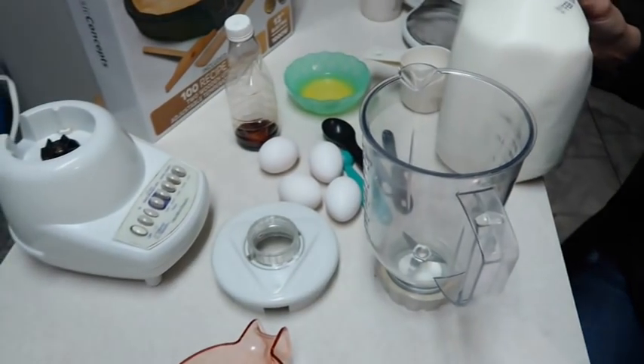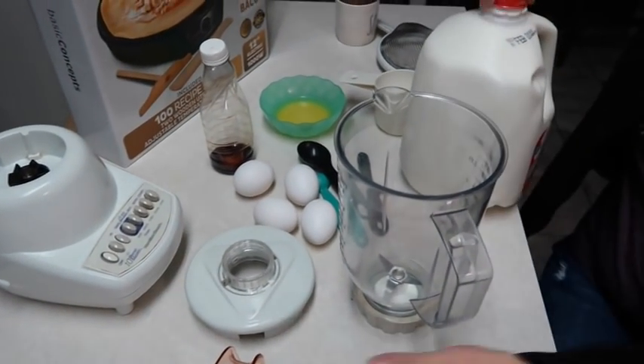I'm going to use a blender because that's what the recipe I found called for. All I'm going to do is combine all these ingredients in here and blend it up until it's smooth, then set it to the side in the refrigerator for about 30 minutes - or you can do it overnight. Then I'll come back and make the crepes to have for dessert tonight alongside our supper.